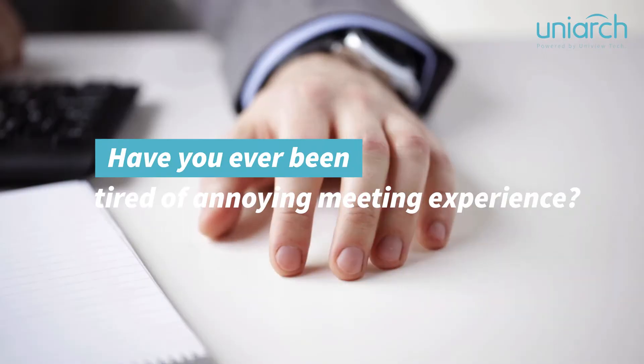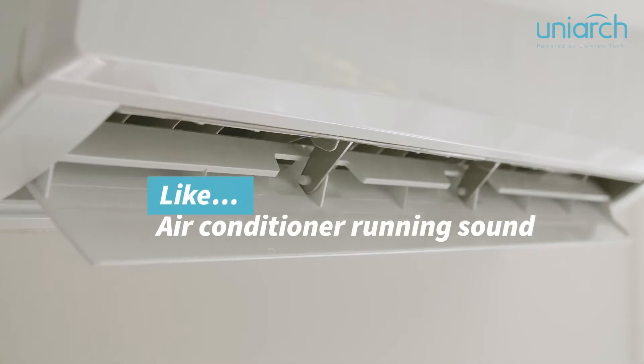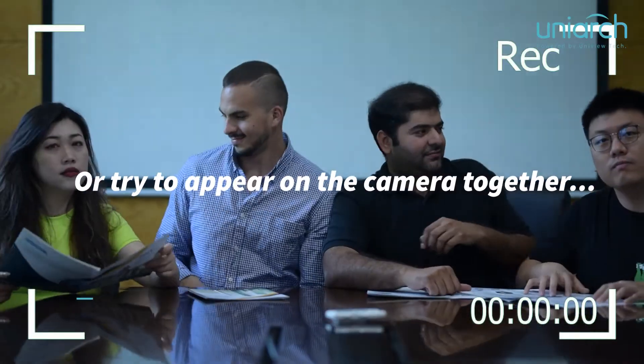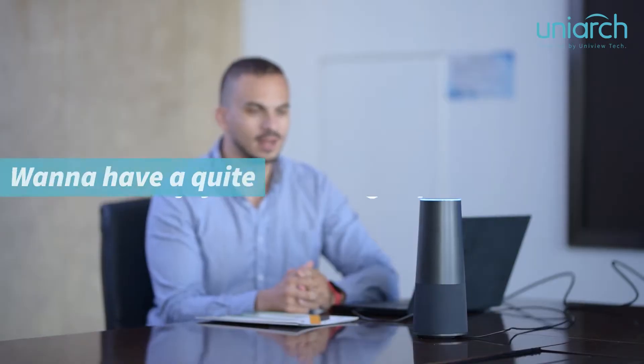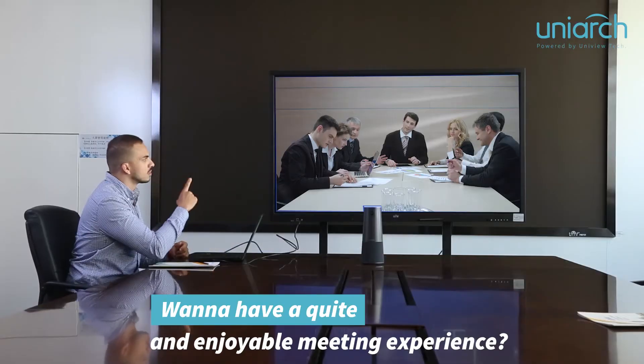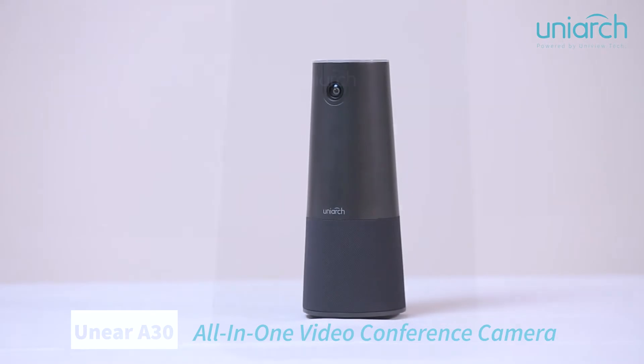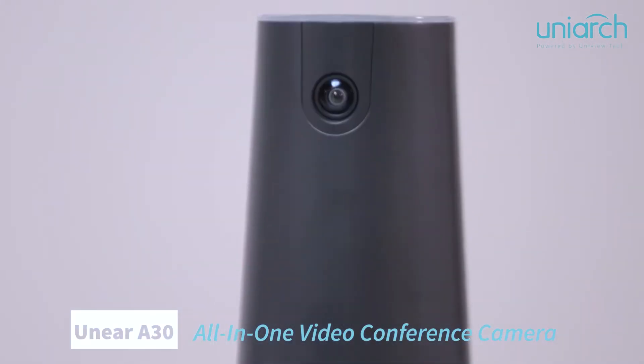Have you ever been tired of annoying meeting experiences like air conditioner running sound, keyboard tapping sound, or trying to appear on the camera together? You want to have a quite enjoyable meeting experience? Here we come — UniArch new product series, the UniArch 830 all-in-one video conference camera.